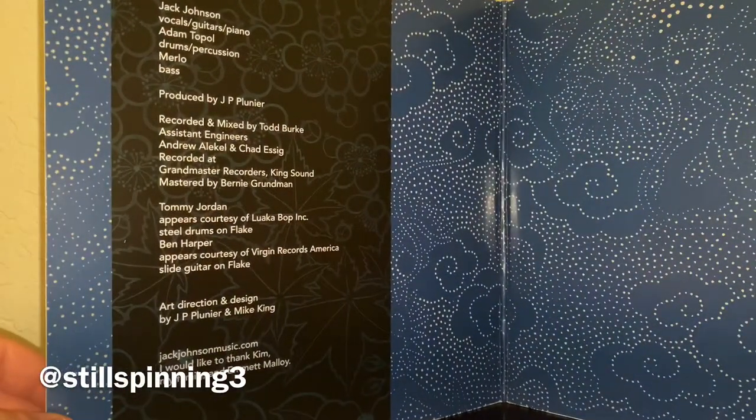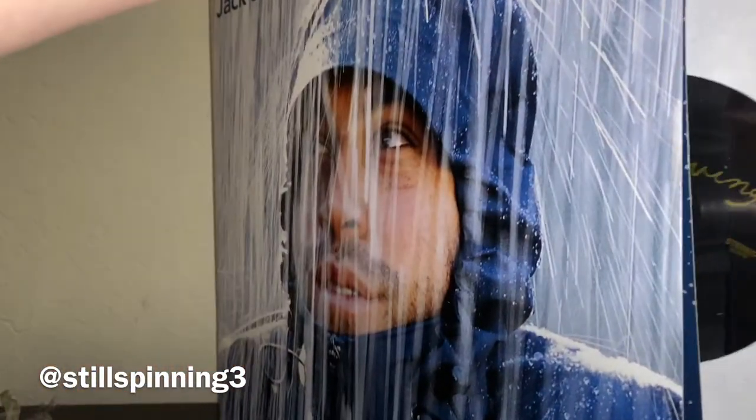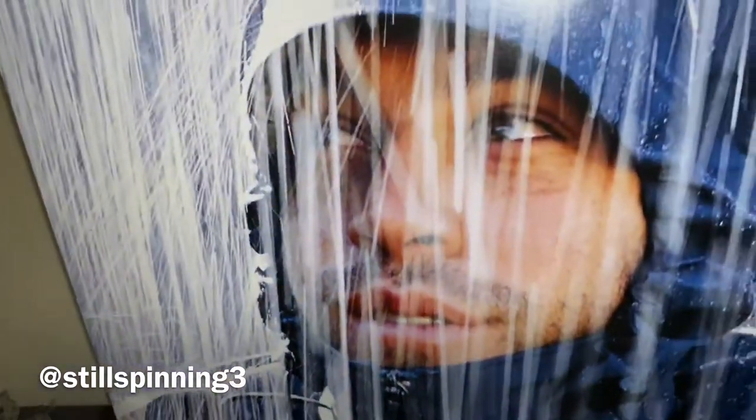When I say unboxing I mean just breaking the seal on it for the first time, because unboxing an LP isn't quite the same as unboxing an electronic. It's a nice gatefold. There are no liner notes inside the sleeve.